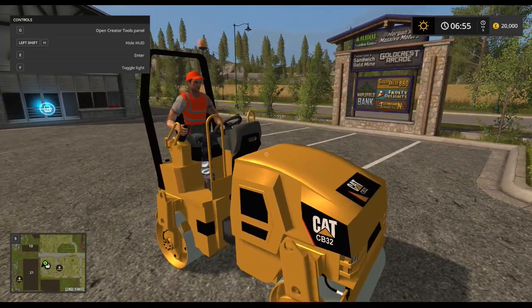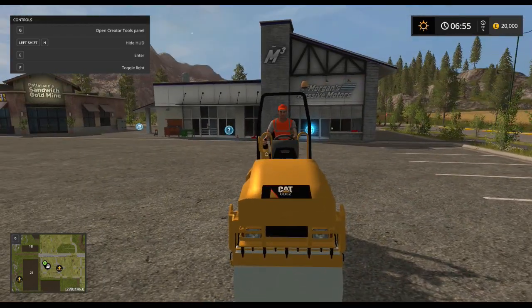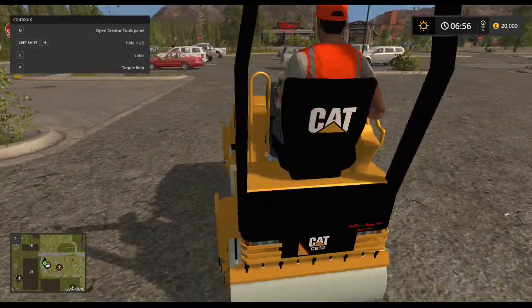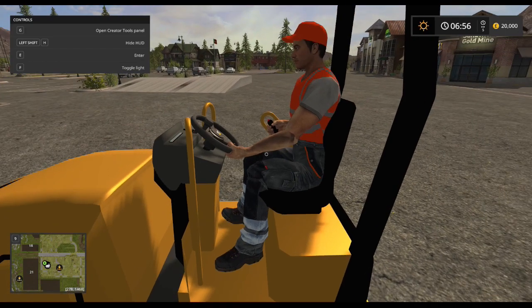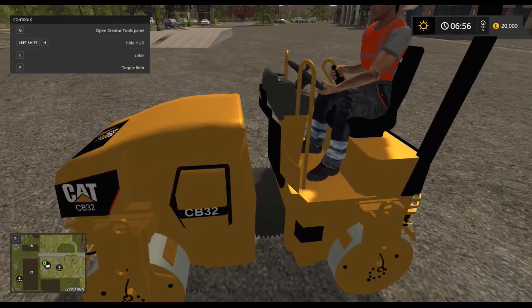As you can see, it looks like a roller. It's a conversion from FS15 I believe. The overall look isn't too bad — it's a bit flat in the rendering, but otherwise it's a roller.